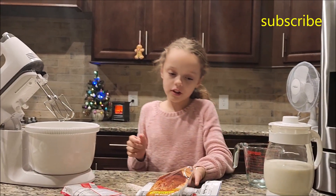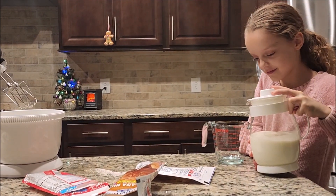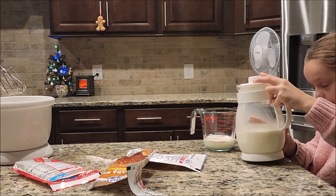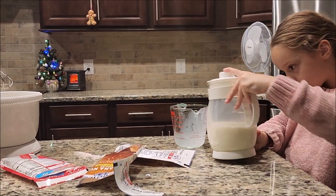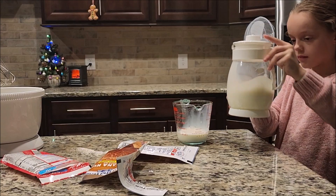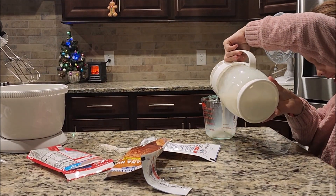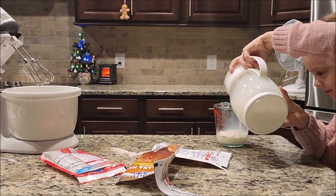And then you're going to add — for my recipe it says one half cup of milk for three of them. So I forgot how to do this. I've got to make one half. Okay, perfect. And I'm going to do that three times. Last one, finally. A little bit more. There we go.